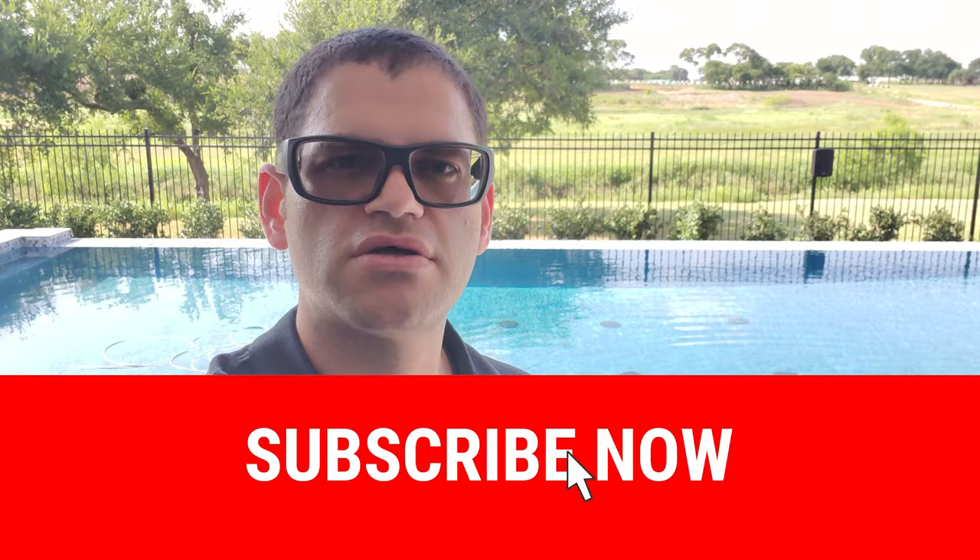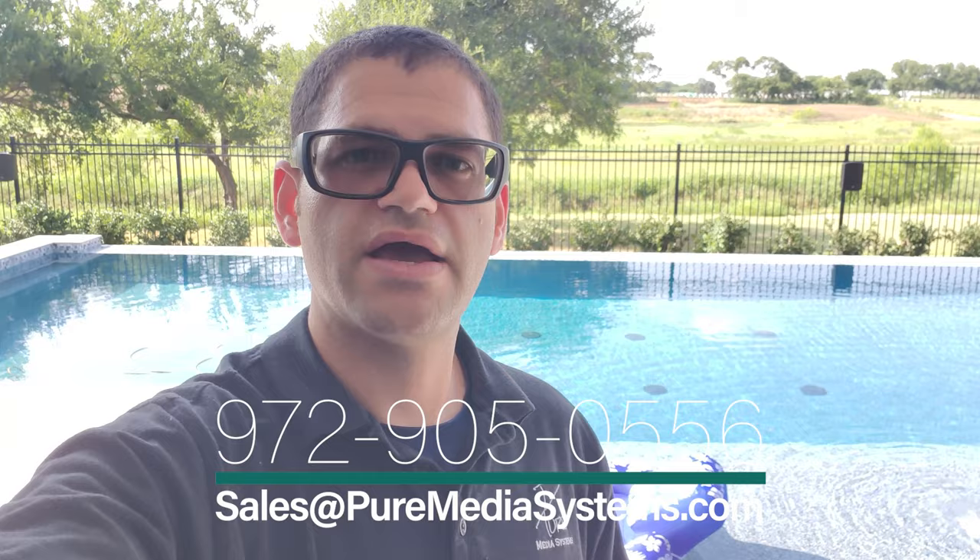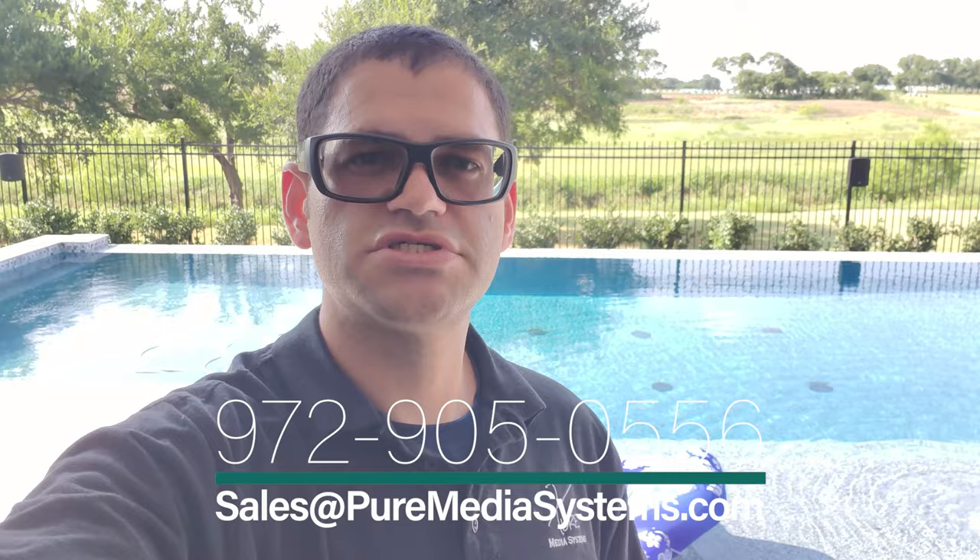Thanks for tuning in. If you enjoy videos like this — projects with audio, video, networking, automation, whole home audio, or anything media related — please consider subscribing, hit that bell icon for future video notifications, and give us a thumbs up. If you're in the Dallas-Fort Worth area in Texas, we can be reached at 972-905-0556 or email sales@puremediasystems.com. We do full system design and we're authorized dealers for Klipsch, Sonos, and all the products you see in our videos. Buying from us gives you the full manufacturer warranty plus our expertise and installation service. Again, 972-905-0556 or sales@puremediasystems.com. Thanks guys!